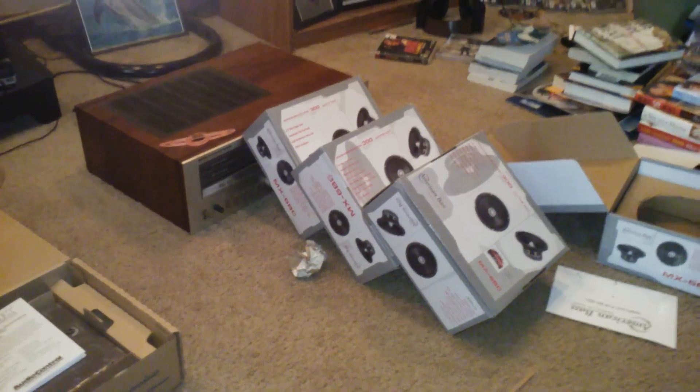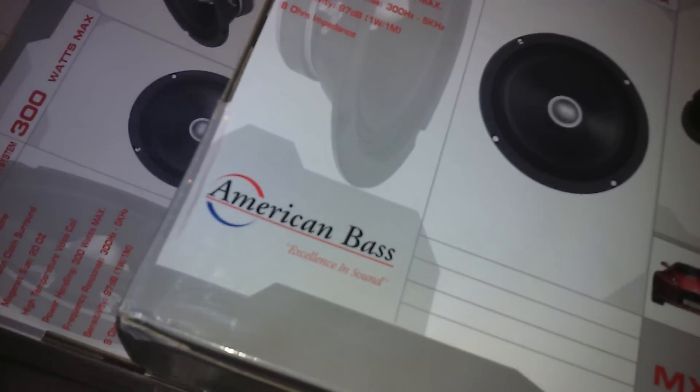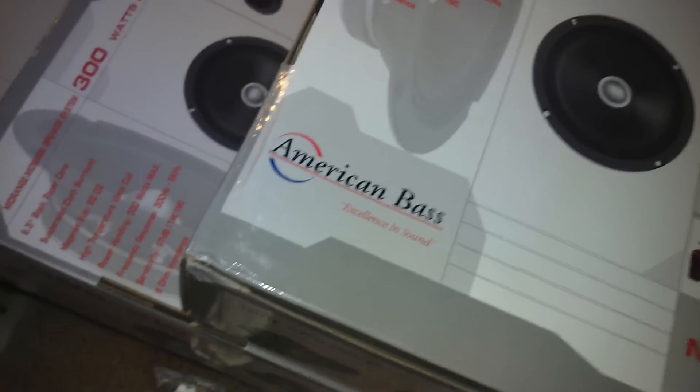What I got in was — for these, as you can see that logo right there — everything in my whip is going to be American Bass except for the head unit.